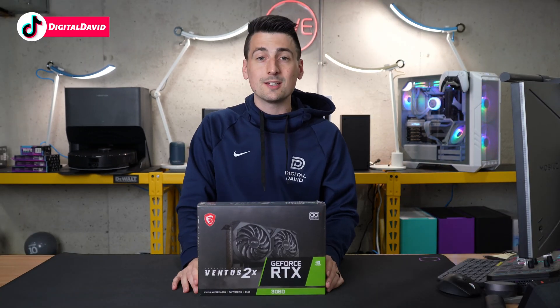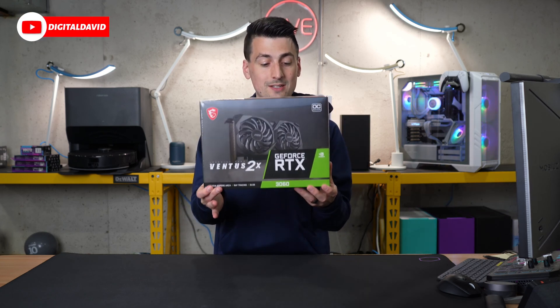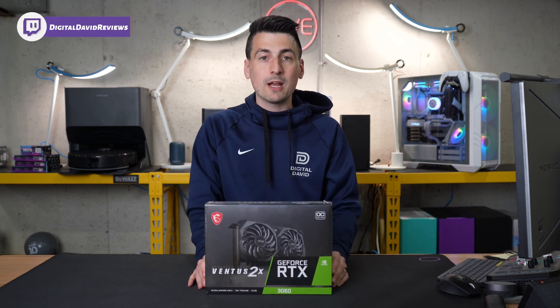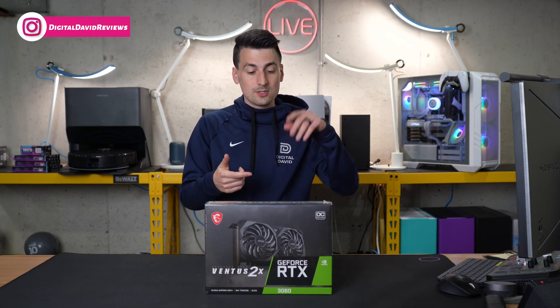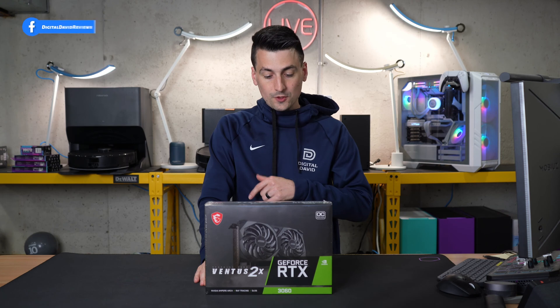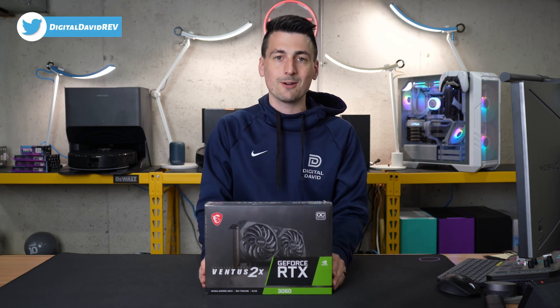In regards to the tech specs, we have — maybe you guessed it already — 12 gigabytes of GDDR6 graphics memory, a 192-bit memory bus, and it has all the great features you've come to love with NVIDIA 3000 series GPUs: 2nd Gen Ray Tracing Cores, 3rd Gen Tensor Cores, PCIe Gen 4, NVIDIA DLSS, NVIDIA G-SYNC, etc.